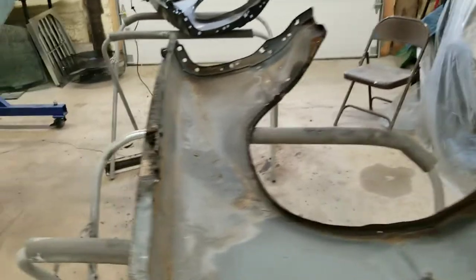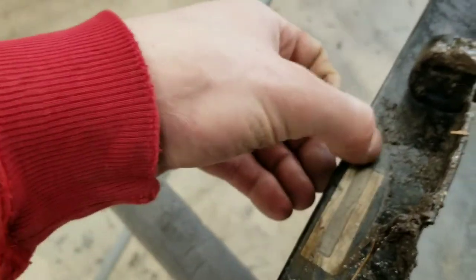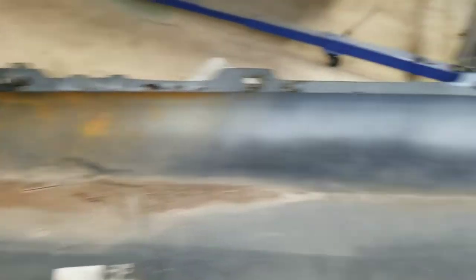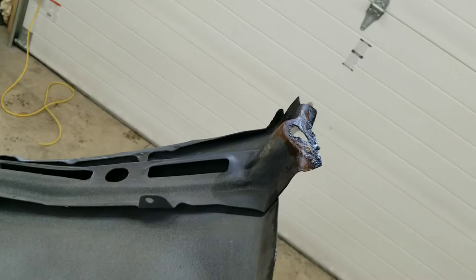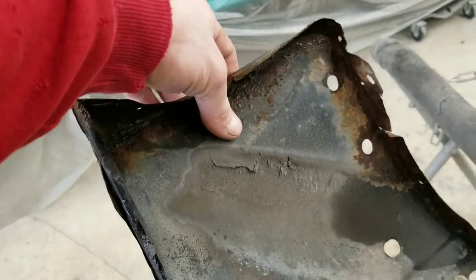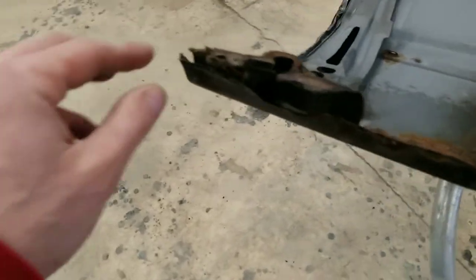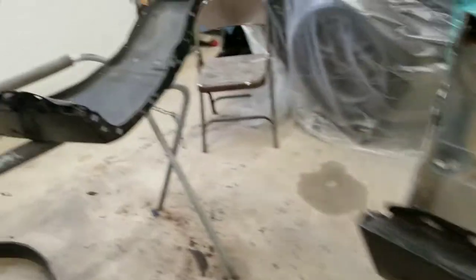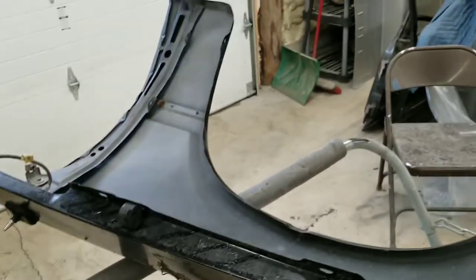All right guys, the fenders — here they are. This fender matches the VIN on the car; the other one has been changed. You can see it's in a little bit better shape but it's an aftermarket fender. That's all right though — it fit good and had good gaps. This original one is a little bit beat up so we've got some work to do, but I think it's pretty much savable. Maybe put a new piece up in here and clean it up a little bit — it's not all the way through, so that's good. That's what we're going to be working on today.